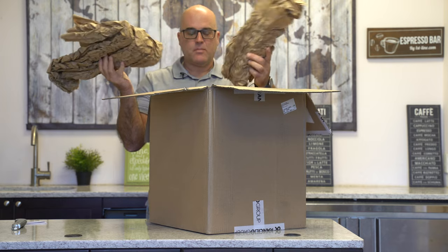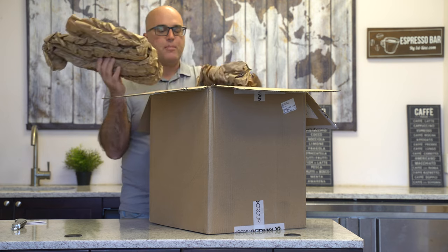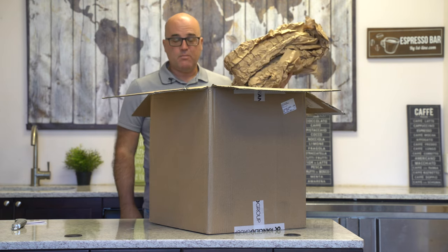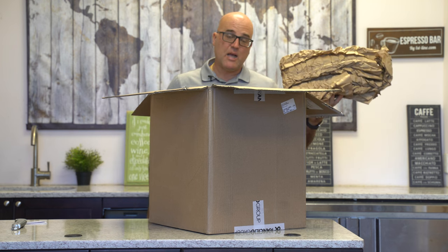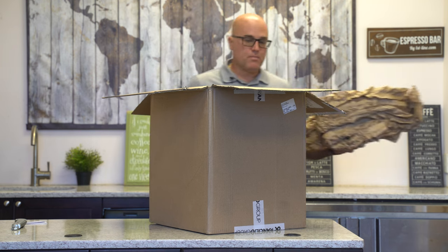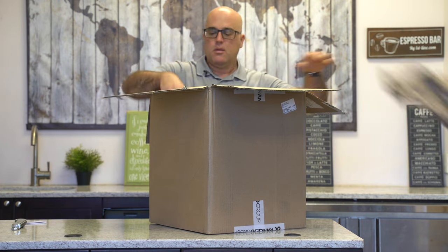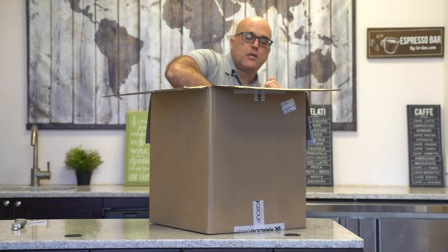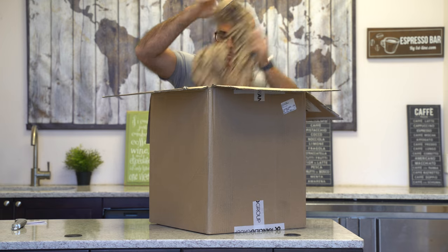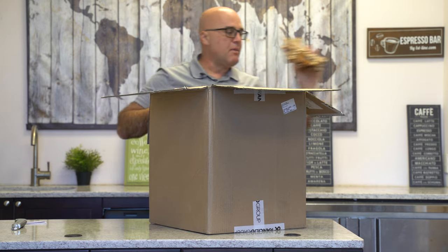In here we have some paper wrap. Just to let you know, here at Firstline we use a similar type of paper wrap for the environment — it's not messy, it can be recycled, and more importantly you can save some of it and reuse it.